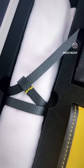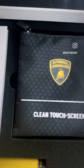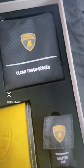All the goodies which come with the car — the Lamborghini Huracán Evo car care kit, complete with all the extras you need inside and out. Including a clean touchscreen cloth, gloves, and a USB adapter.